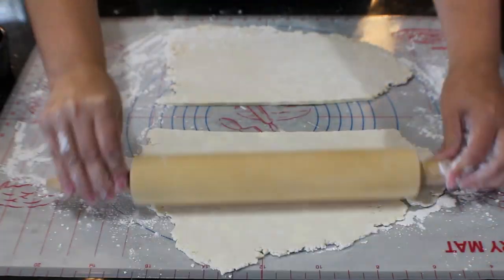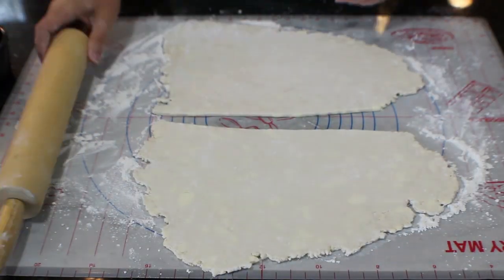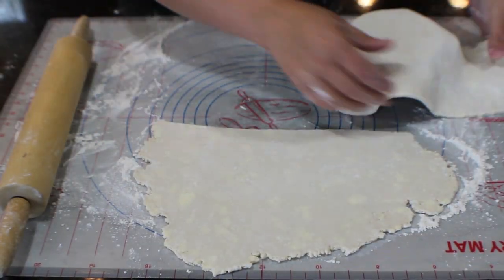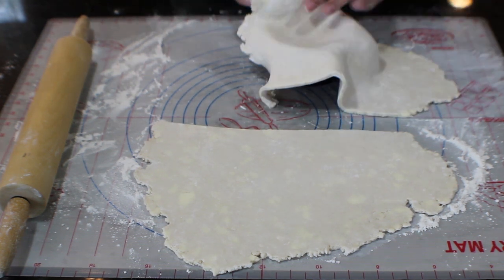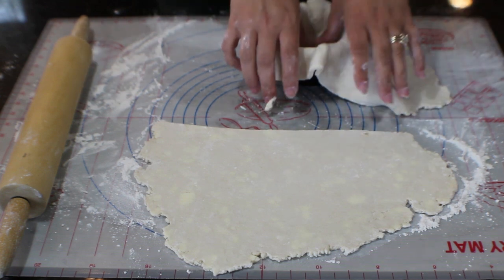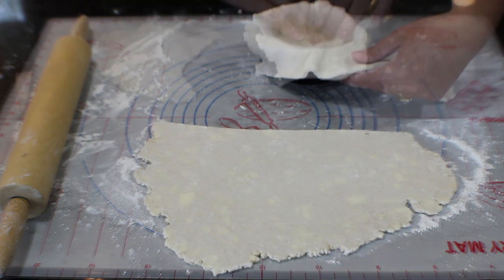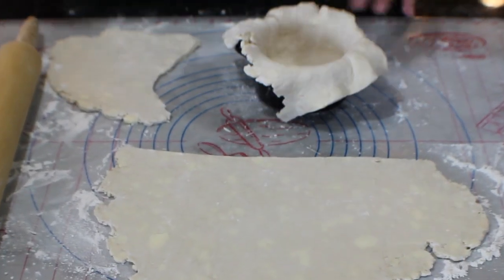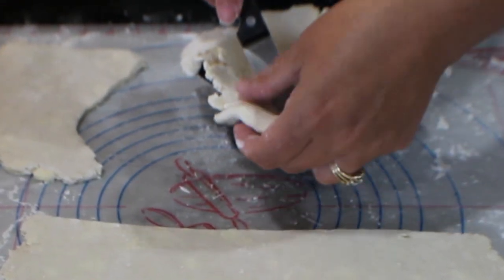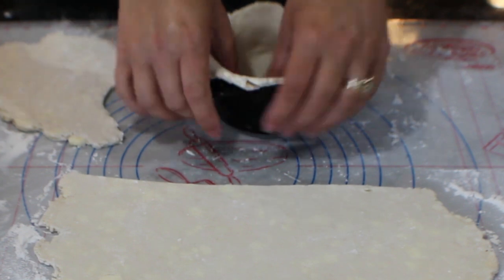I'm using three-inch springform ramekins to make these today, which work beautifully. You can also use a normal pie pan — this is enough crust to do the top and bottom layer of one of those. Store-bought refrigerated pie crust is fine too; whatever works to get this on the table at dinner time, because not everyone has time to make it all from scratch.